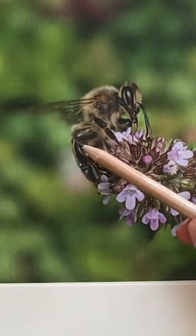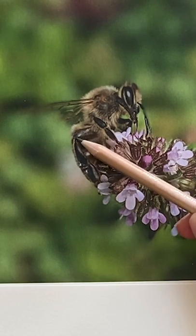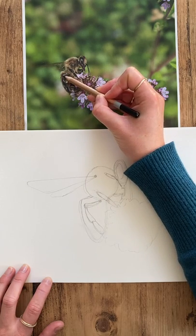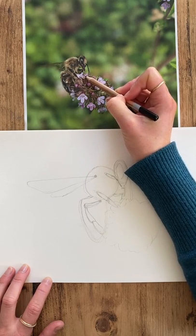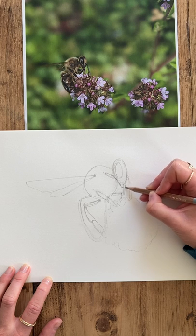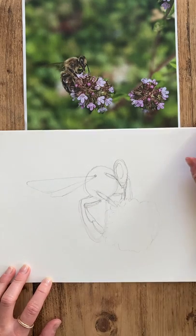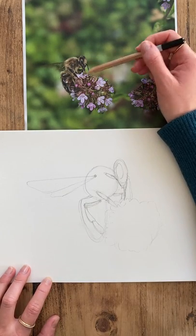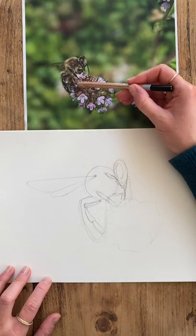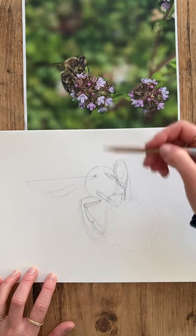We can do that again — understanding that the joint of this leg, if you run that line across, is almost touching the tip of the bee's tongue. So I need to bring the mandible and tongue of that bee down so it meets up nicely. Here I am just cross-checking all of my lines and proportions, doing this just so I don't get further down the line and find something is not matching up right.